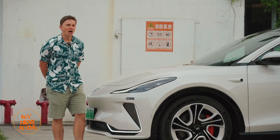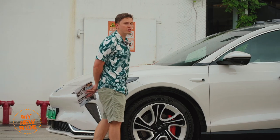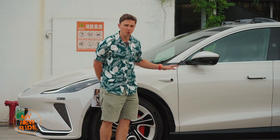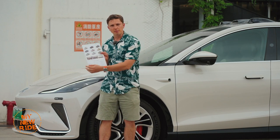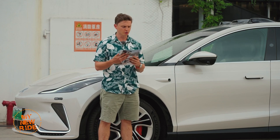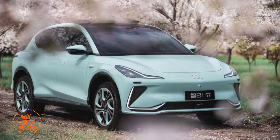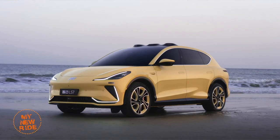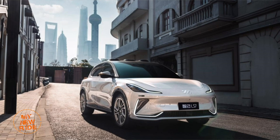One area in which IM deserves a bit of credit, that I care quite a bit about, is in terms of colors. This thing is available in some pretty nice shades, all of which are named after famous artists. I happen to have taken a brochure from a nearby dealership, so let's have a look at some of the available colors. We have Van Gogh Blue, Monet Green, Vermeer Yellow, and finally this particular shade, Raphael Tea.